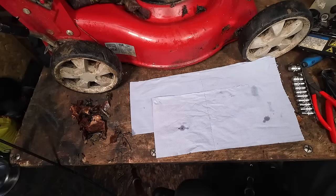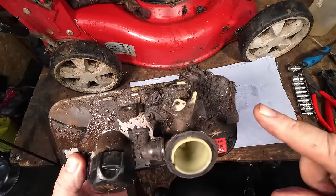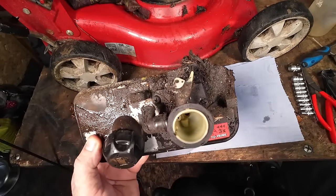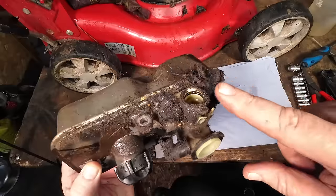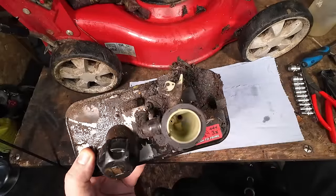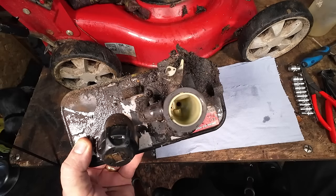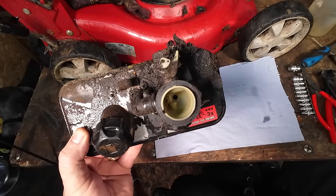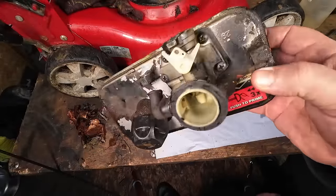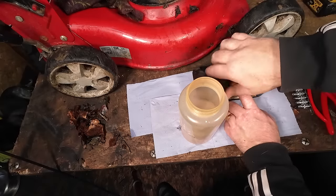Next we're going to work on the carburettor itself. First thing to do is just clean it off - get it all cleaned off by hand, get rid of all this gunk. If you've got an air compressor, perfect. If not, use your hands - all this stuff has to come away before we even start working on the carburettor, otherwise you're just defeating the object. I've got a nice big air compressor here, I'll just whizz it off really quickly and come back once it's done.